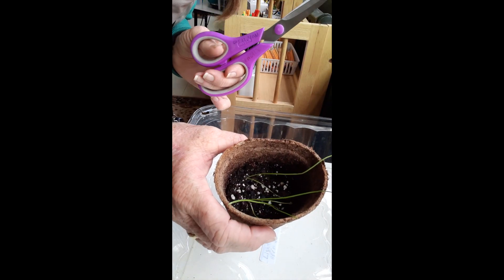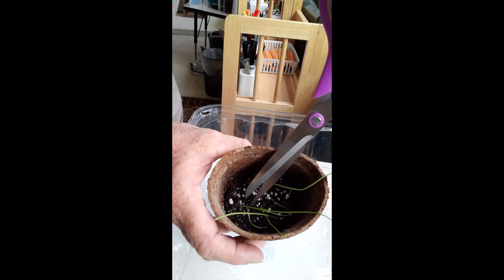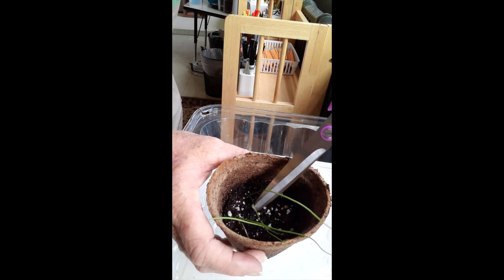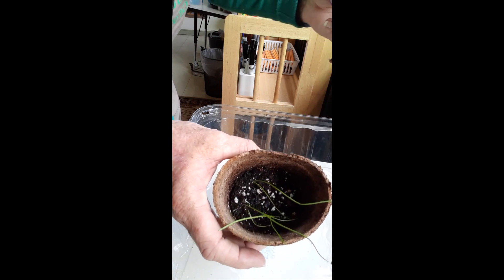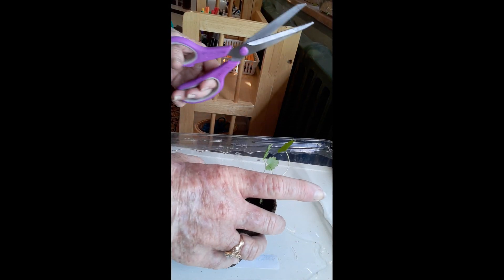These are the onions. Now let's see — do we have too many too close here? I think I see one. I'm gonna carefully snip it away. I think these other guys are gonna be okay.